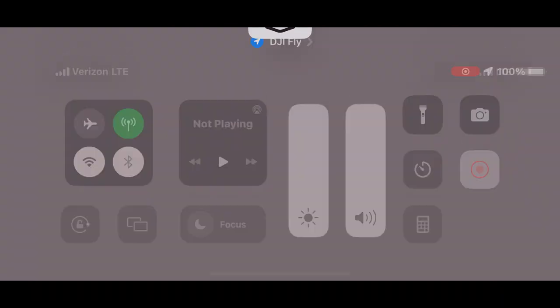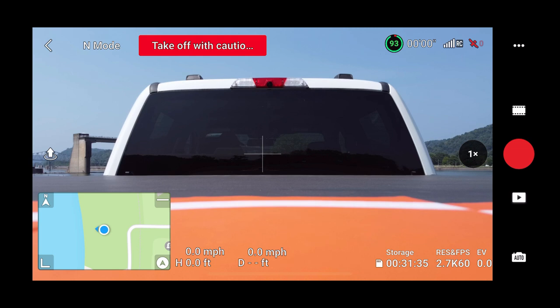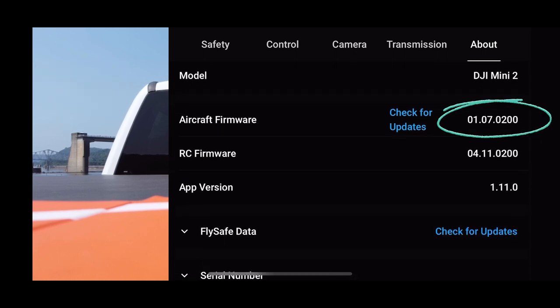I've got the volume turned up as loud as it'll go. So we can tell as soon as she says the home point's updated whether the voice is the same or if it's the old voice. Let's go over to the About tab. We've got Rose — firmware is 1.07.0200 and the app version is 1.11.0.